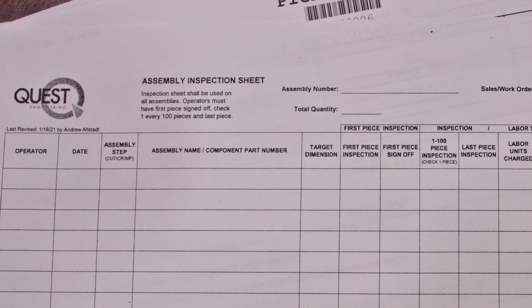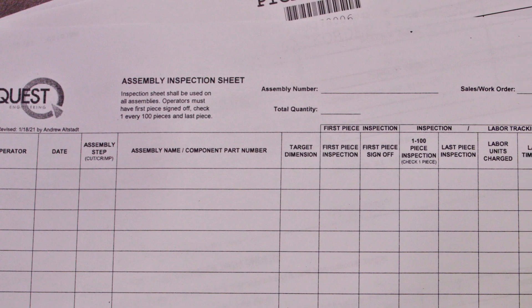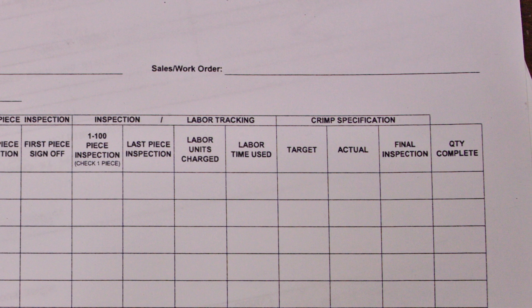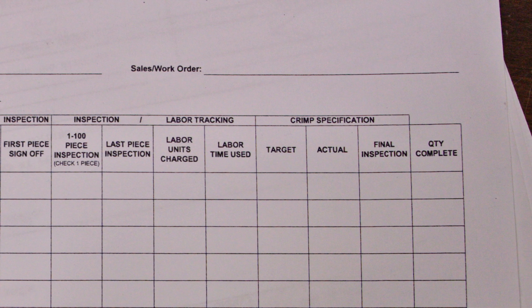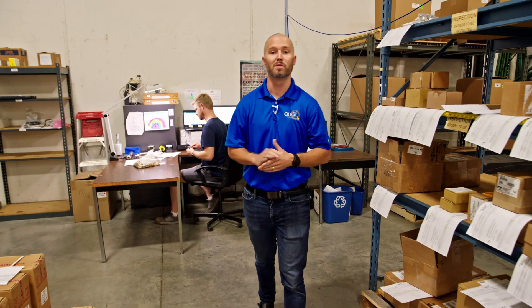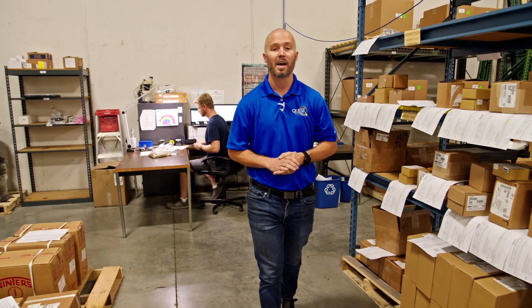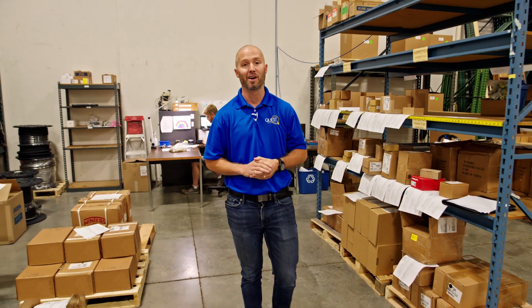The date assembly was built, assembly name or customer part number, target dimensions or overall length, crimp specifications including what the target is, what the actual crimp specs are, and who signed off on the final inspection. From an inspection standpoint, some of our customers require that we have a higher level of inspection rate than industry standard. As customer service is our number one focus here at Quest, we're more than happy to meet our customers' needs.